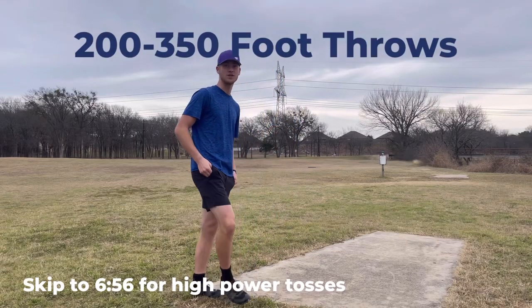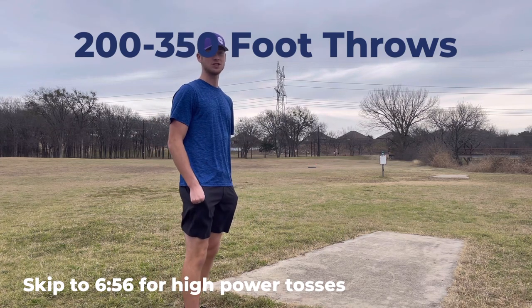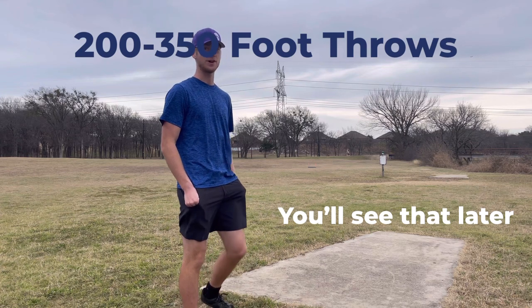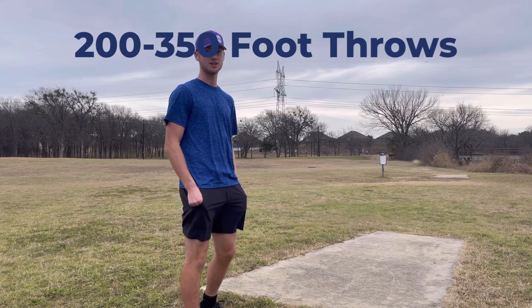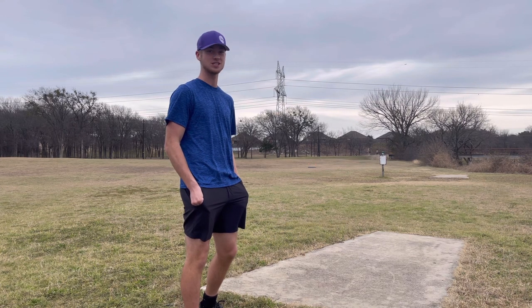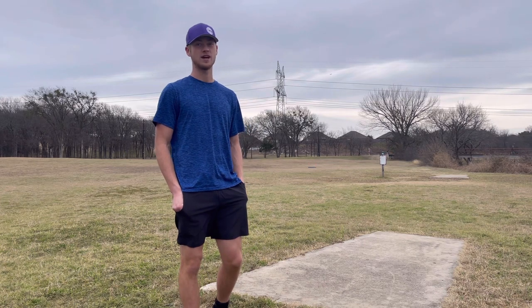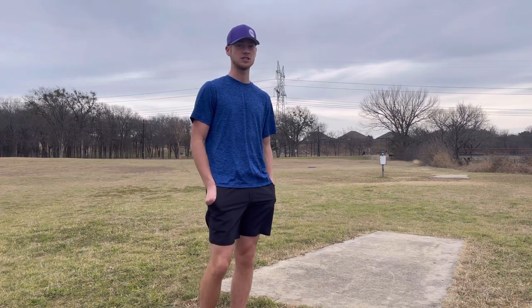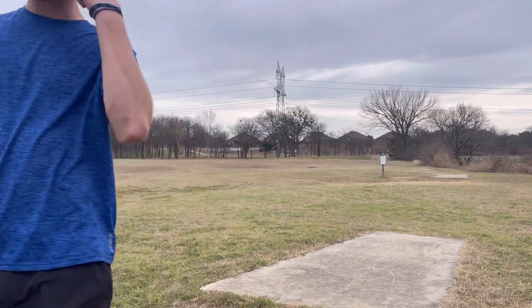I'll probably put this part of the video in front of the other part because more people relate to this part. We had to switch locations because there's a ton of people walking everywhere and we couldn't really throw without danger of hitting somebody, especially since I know none of these discs. I'll be throwing about 50% power so the majority of disc golfers will get a feel of how these discs will fly for them. Got a slight tailwind — let's keep that in mind.